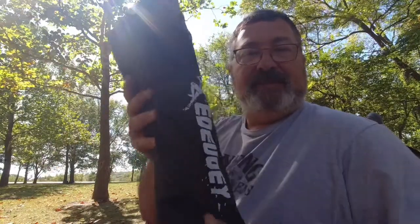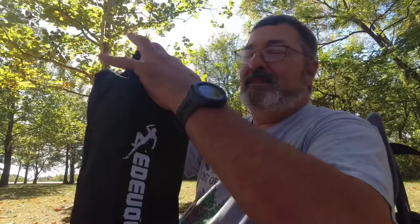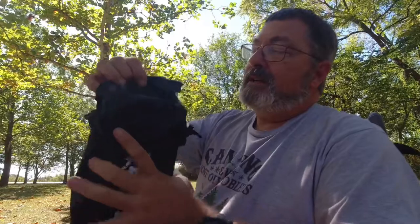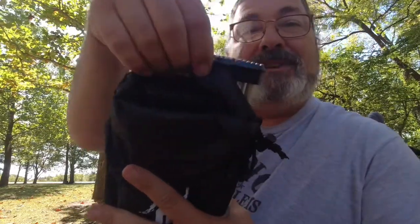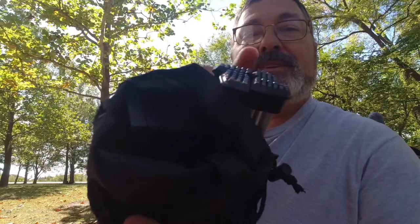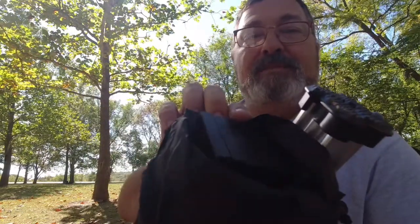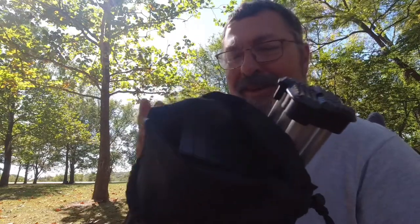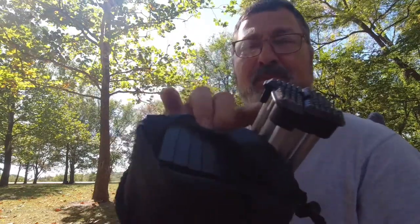So here it is. It comes in this nice stuff sack, and let me tell you about this stuff sack — they did something that I really like. This is an aluminum top table and everything's aluminum, so when you cram it all in a stuff sack it can kind of rub against each other and scratch things up. What they've done here is there's a divider in there so you can separate out the base from the tabletop. I'm just really impressed with that because I thought it was going to get all scratched up — nope, no problem whatsoever with that.